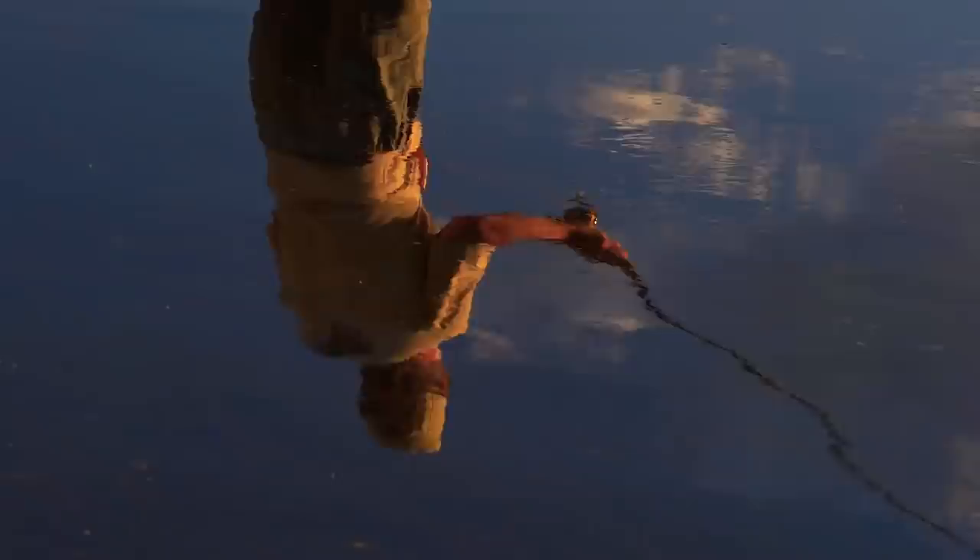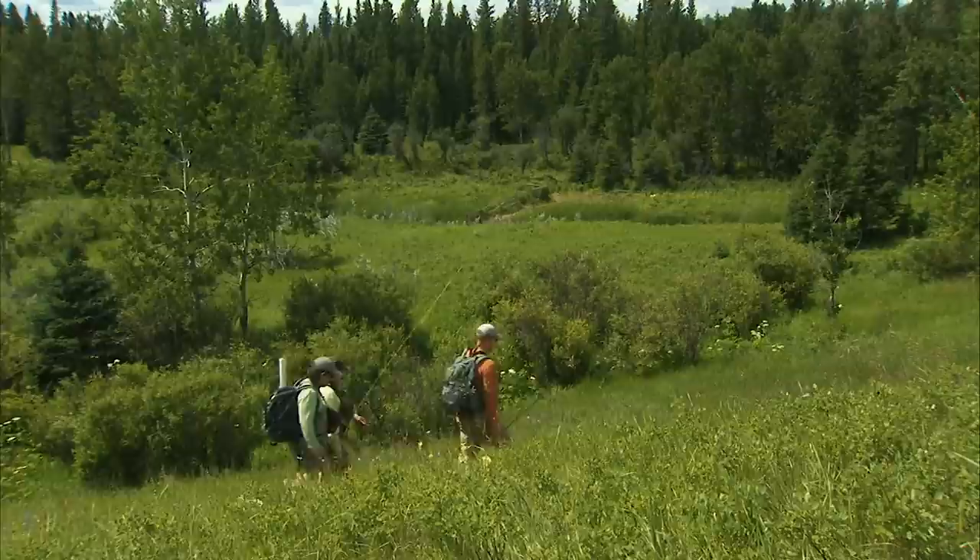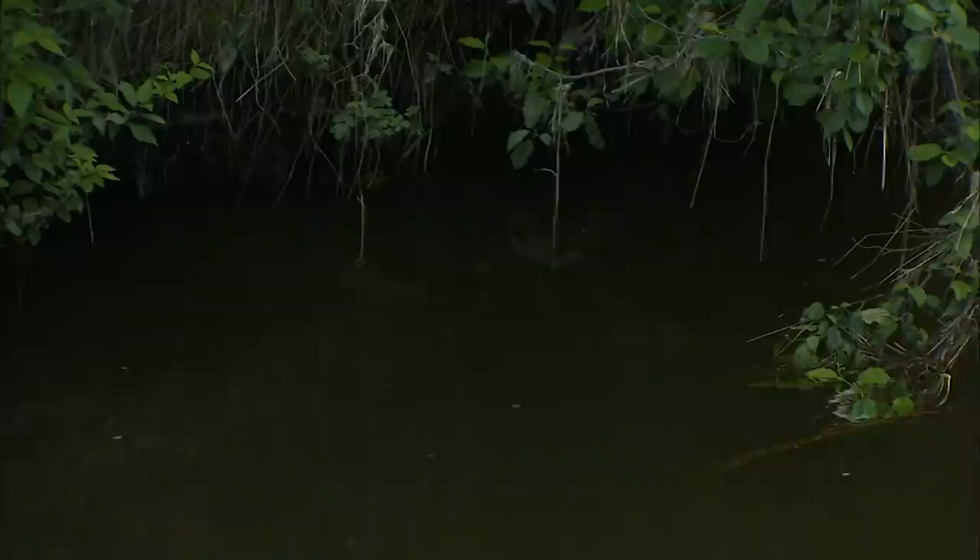Fly fishing has a special appeal to many people, whether they're young, old, man, or woman. Fly fishing appeals to many because it's artistic, relaxing, fun, and exciting. And it's a great way to connect with nature. But some people believe fly fishing is really technical and far too difficult to learn. Nothing could be further from the truth. It's really quite simple to master.